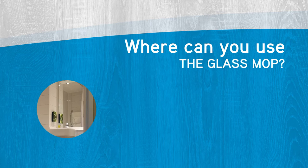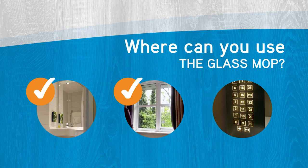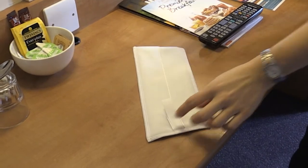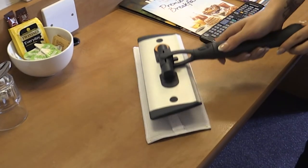You can use the glass mop to clean mirrors, windows, stainless steel surfaces such as lifts, and any other glass or metal vertical surfaces. To begin the process, you simply attach the glass mop head to the mop frame using the velcro on the mop head.